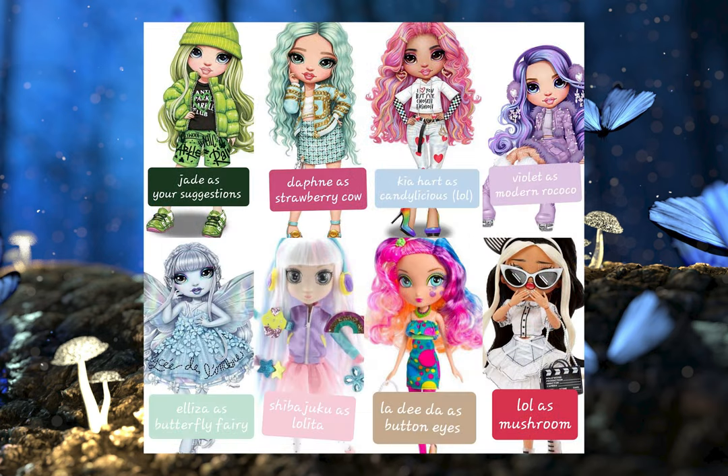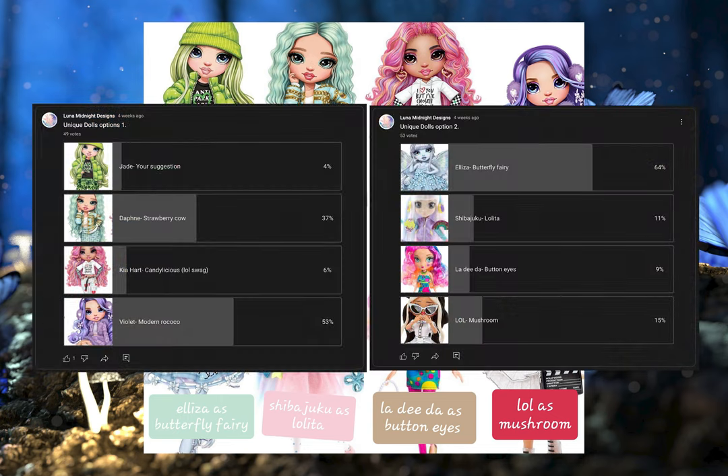After that, I gathered all my unique dolls and came up with themes or ideas for each of them. I again had a poll for all of you guys to pick.